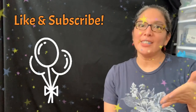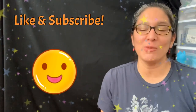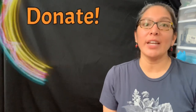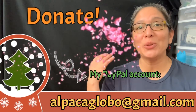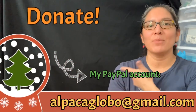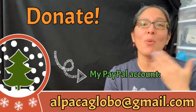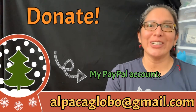One more thing - if you like this video and are enjoying my YouTube channel about balloon twisting tutorials, don't forget you can always donate. All the money is very well appreciated to make this channel better. You can donate to my PayPal account at alpataglobo@gmail.com. I appreciate it! Thank you, bye!